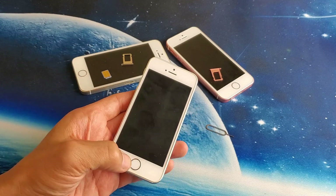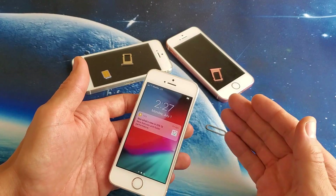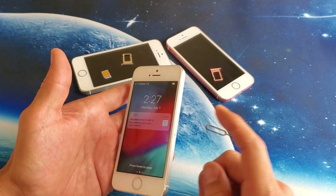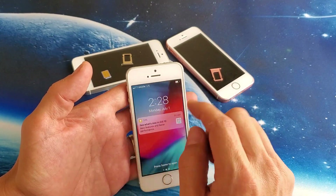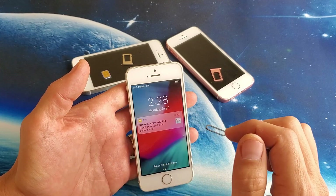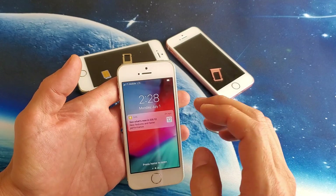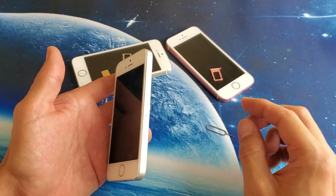Hey, what is going on guys? So you have an iPhone 5, 5c, or 5s and you're having issues with your SIM card or network card. Maybe you get something up here that says 'No Service', or maybe it's constantly searching, or maybe it says 'Invalid'. Anyway, I'm going to give you guys a bunch of possible solutions to get the SIM card working in your iPhone 5.